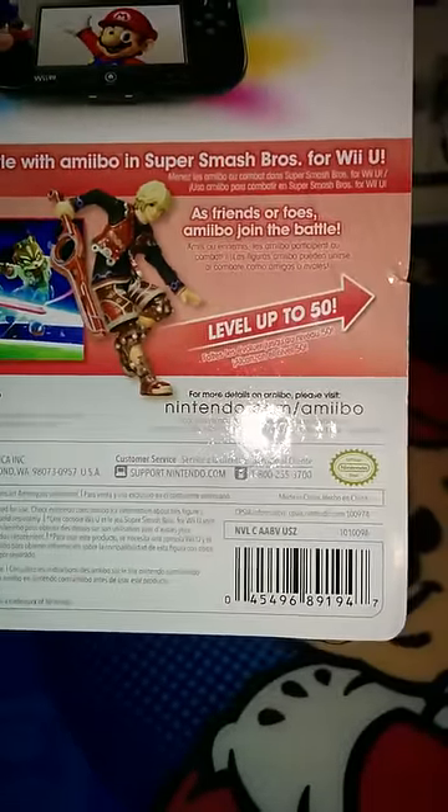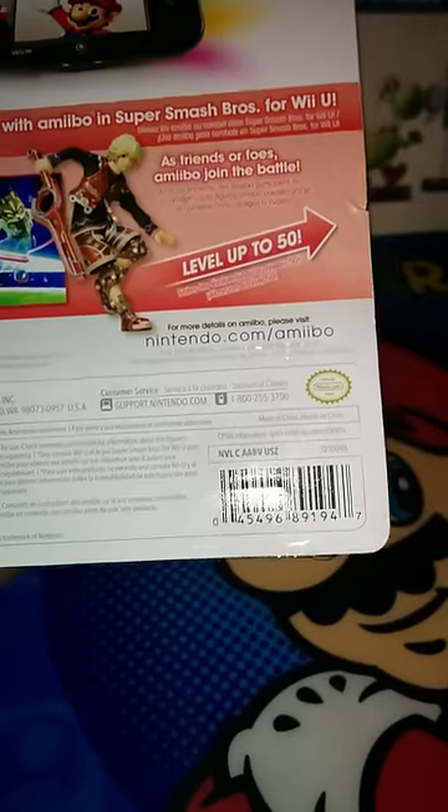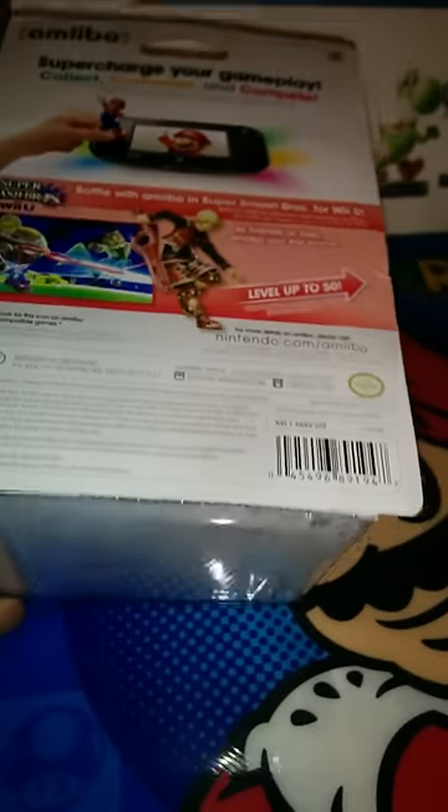Yeah, so you can level these guys up to level 50. As you can see there's a rip in this one — that's why I'll be opening them. Open up this guy, so let's get right into it.